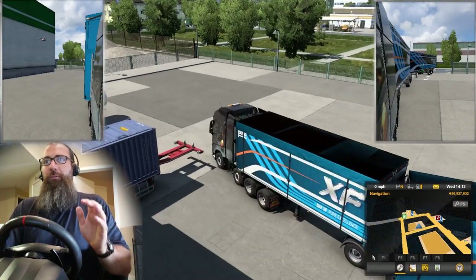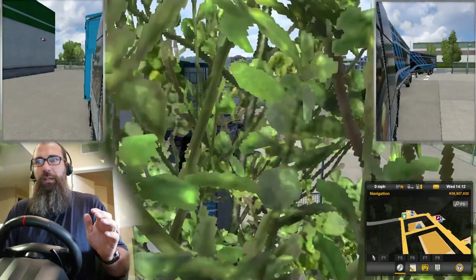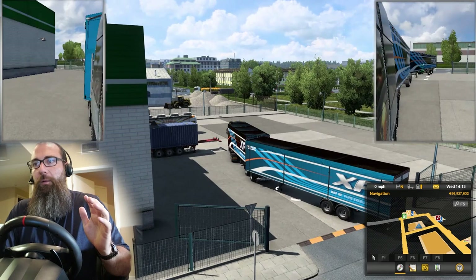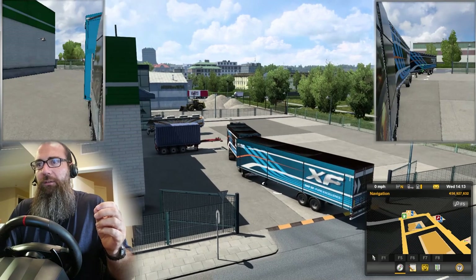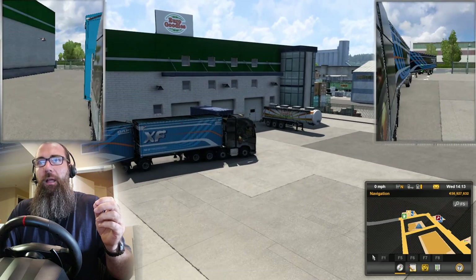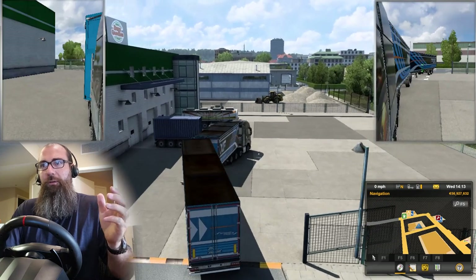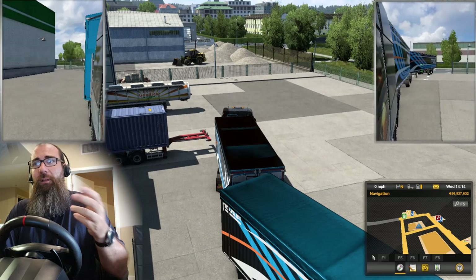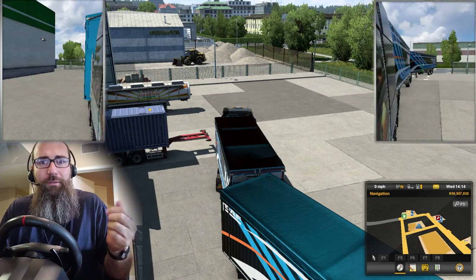So this is Euro Truck Simulator 2. We're basically going to be doing a B-Train. This is the closest I can get to it — I couldn't find the B-Train in American Truck Simulator. What makes it a B-Train is the fact that there's only two pivot points, because the front trailer has the fifth wheel connected to the very back of it. That's the difference, and it's actually quite backable, but it's extremely difficult. Backing up doubles has three pivot points.